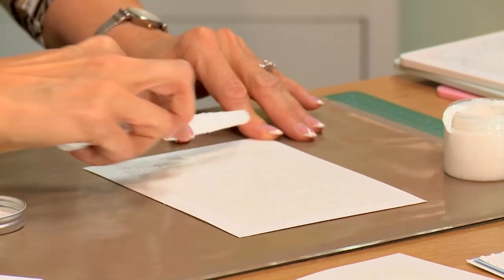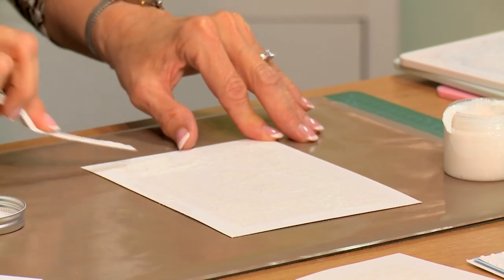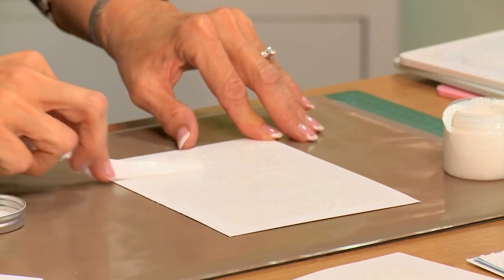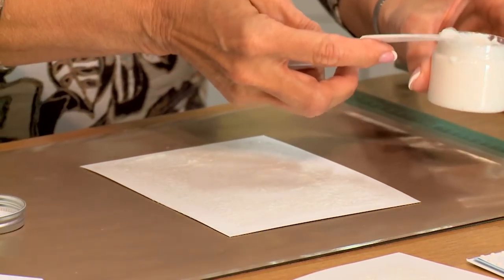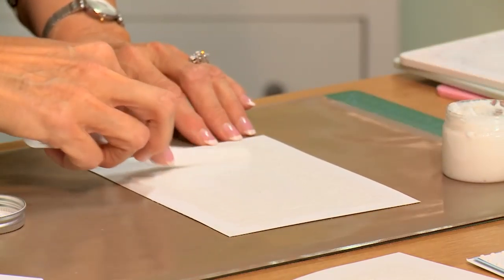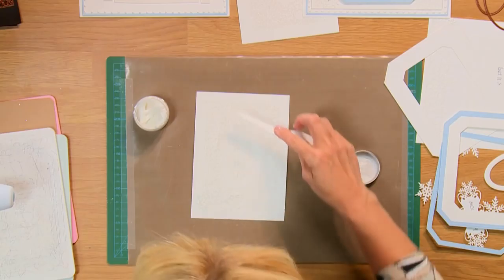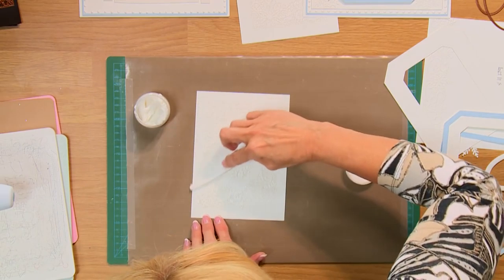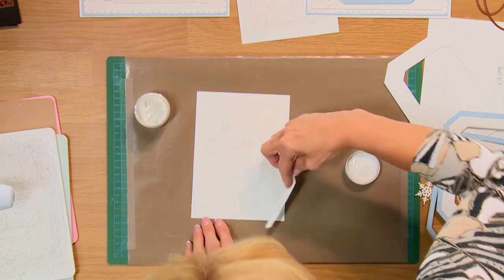You don't waste any of this because whatever extra you have, we will take off and put back into our container. You don't want to pull too hard because you don't want to drag it out of the die — just try and keep it a light pull across the top so it just takes off the excess.